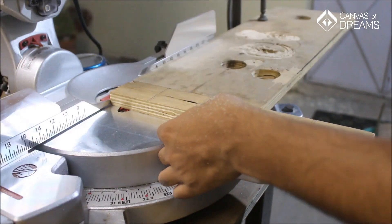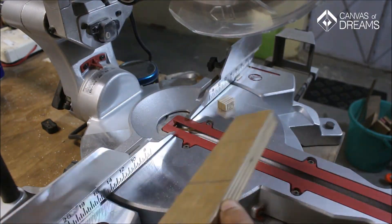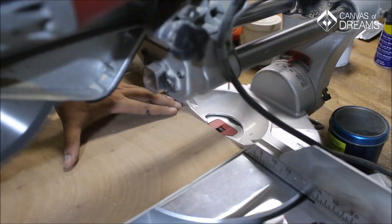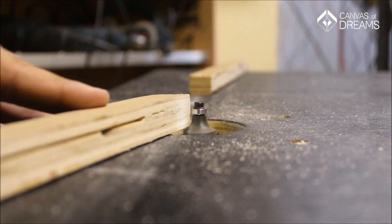I started off by cutting out the front and back parts on the mitre saw out of ¾-inch thick plywood, then cutting a half-round beading into two across its length. Next I cut out a rectangular piece from ¼-inch thick plywood which is going to be the base. I then routed opposite edges of the two pieces on the router table to make space for the LED strip.